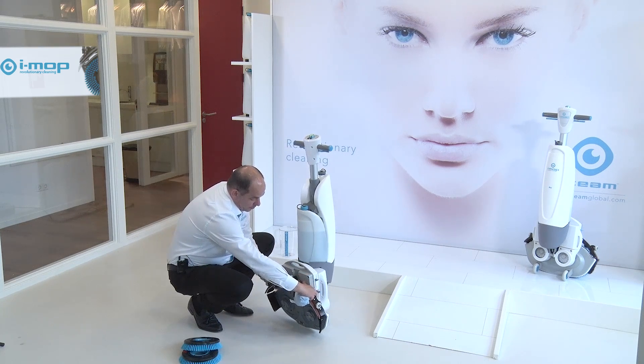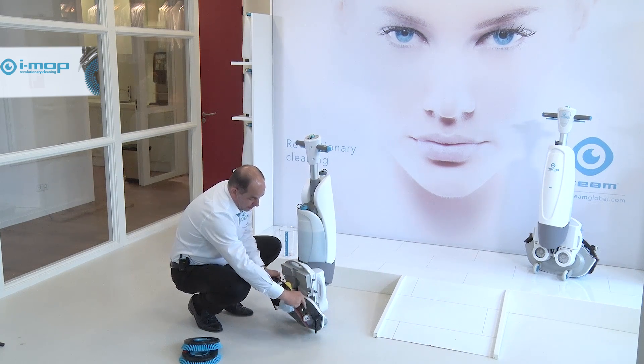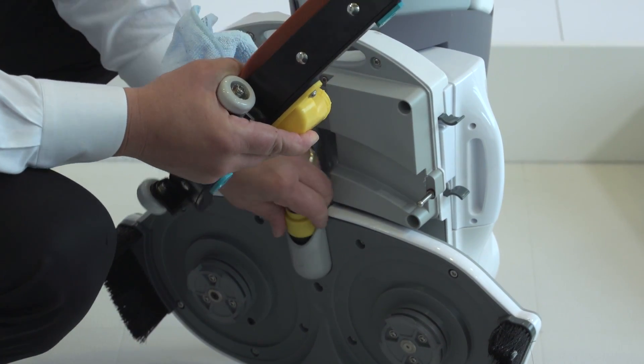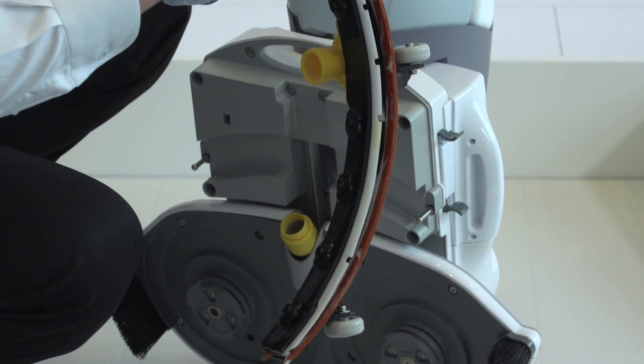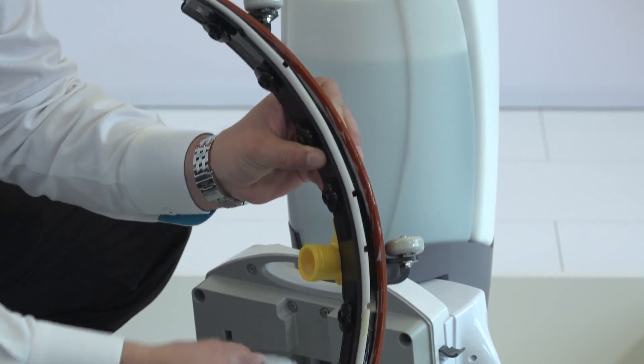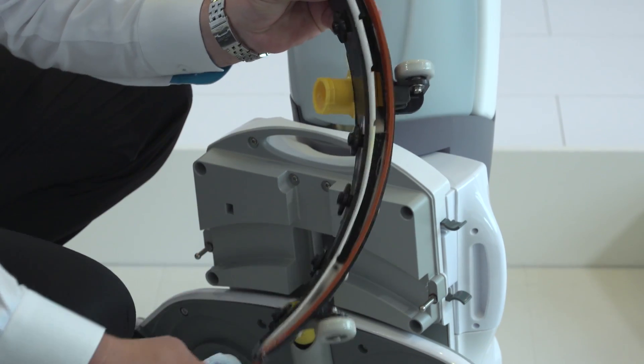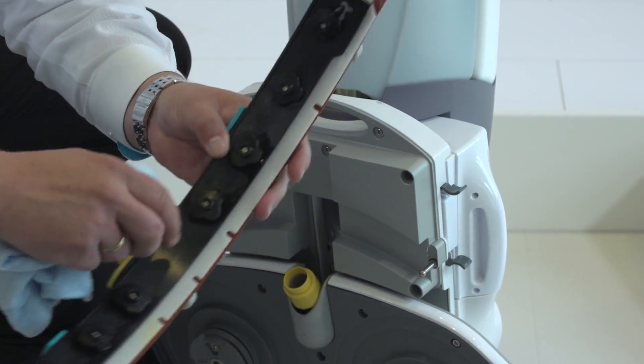After that we are addressing the squeegee, just disconnecting the squeegee from the whole unit and making sure that nothing is inside the squeegee. Best and optimal way — just take the cloth again, wipe it out and it's as good as new.